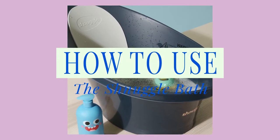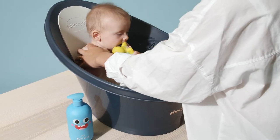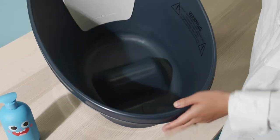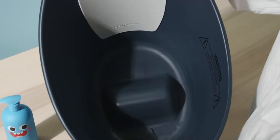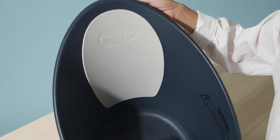How to use the Schnuggle Bath. The Schnuggle Baby Bath offers a comfy and cosy bath time for babies, instilling parents with confidence to do so. The innovative shape and design of the bath with an inbuilt bum bump helps support your baby in an upright position, and the inbuilt foam backrest is great for extra comfort.